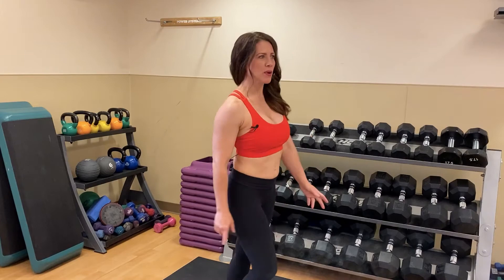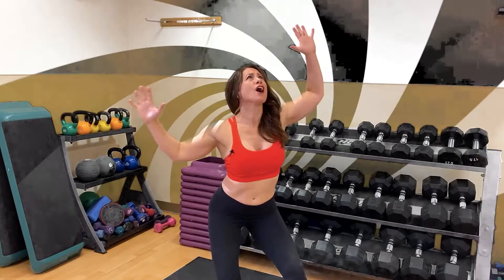You're backstage, the expediter is calling for your class to line up, and your suit breaks. I'm Michelle from Get Poised, and today's tip talks about how you can be prepared for the worst.